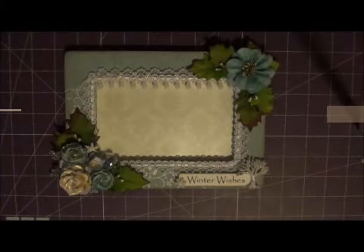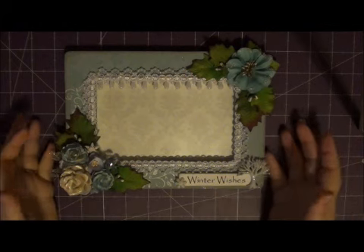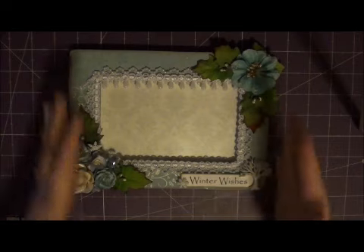Hey everyone, it's Misty again and I have a really awesome project that I'm so super excited about. I was in a blog hop with Ashley — hi Ashley — and she just had her blogiversary, which was her one year of blogging. I was so honored to be included. It was anything but a card for our project, and so I made this.